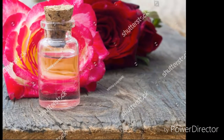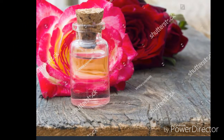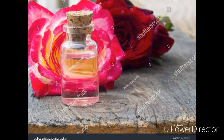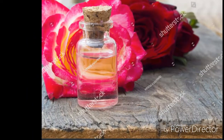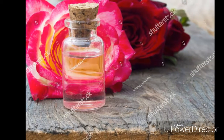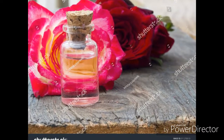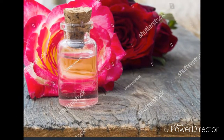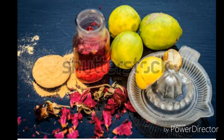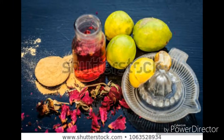Add a cotton ball and keep it on your eyes for 15 minutes, and the skin will be very good. Wash the skin with glycerin and wash your skin for 10 to 15 minutes. You will see that your skin will be very good.